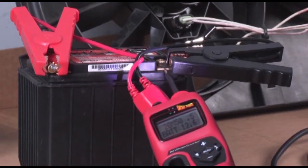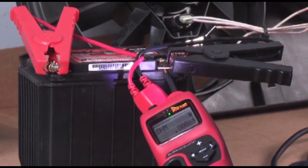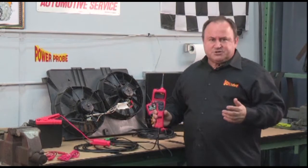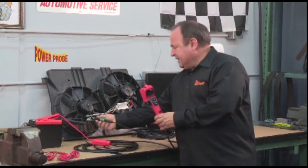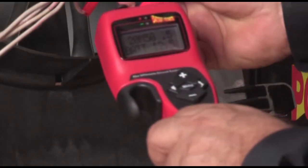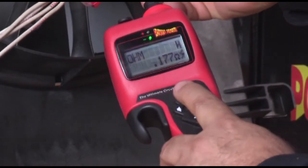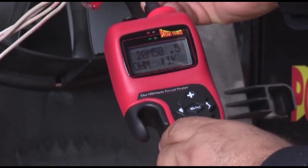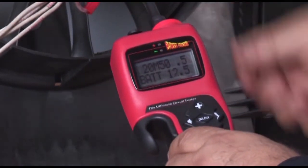Now watch what happens when we probe ground — the hook automatically becomes an ohmmeter and measures from 0 to 15 mega ohms. Here's another powerful feature. Let's connect the auxiliary ground lead to the negative side of these fans. As we probe the fan motors, you can read passive resistance of the motor windings. But watch what happens when I press the power switch to activate it — the Power Probe Hook just exceeded the 20-amp circuit breaker setting.